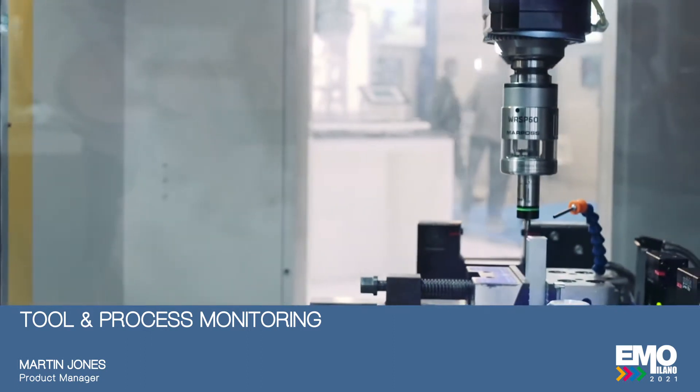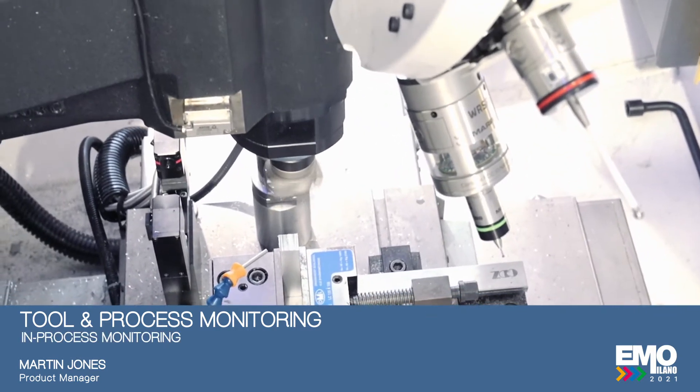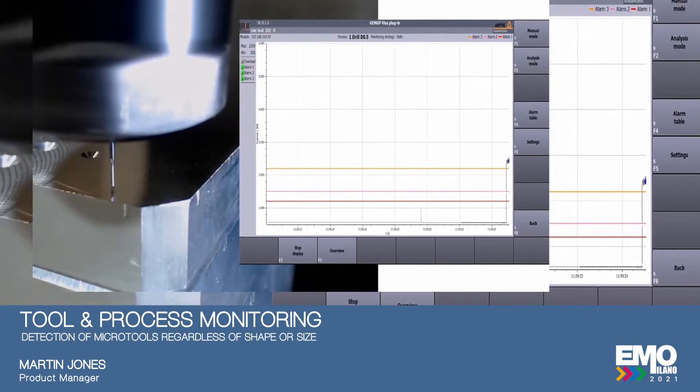This example that we've got installed on this RoboDrill here is very small micro tooling. The two sensors installed for process monitoring is TruePower, which is looking at the power of the spindle, and also a very new product that we have installed on this machine to detect micro tools.